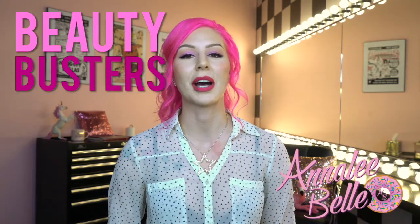Hey everyone, welcome to Beauty Busters here on Guru Hub. I'm Anna Lee Bell and today we are trying out the infamous silicone blender.